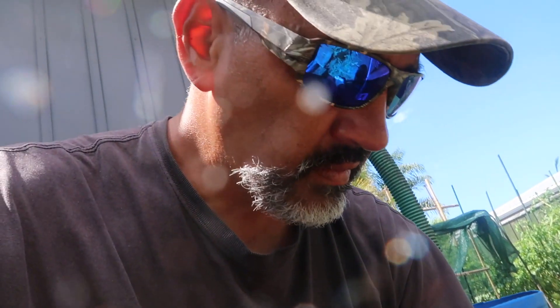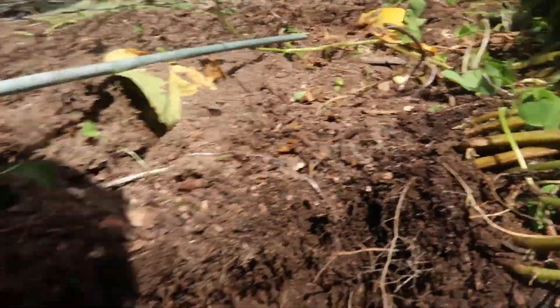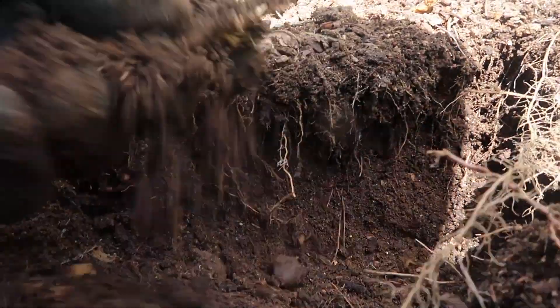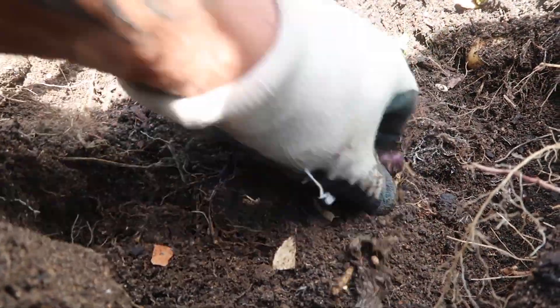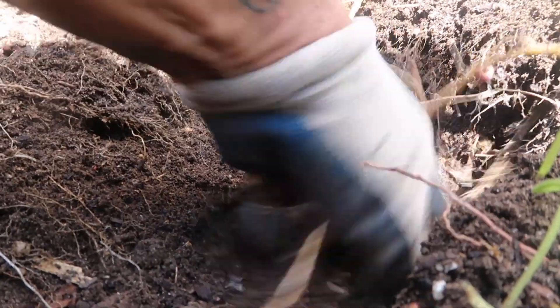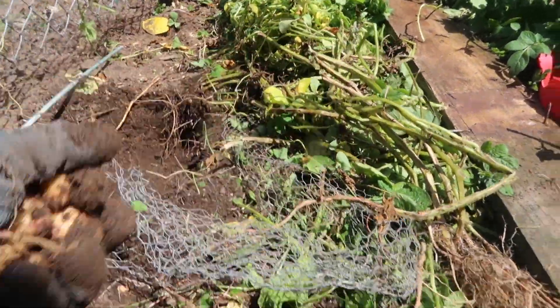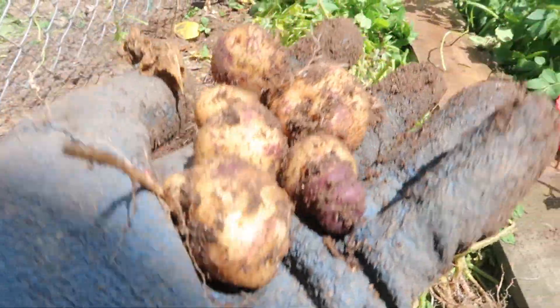I hope you guys are all well. Look at those - I might have a taste of these tonight. I don't want to pull all these plants up but I do want to plant some more beans here, so I think I might dig them up. These potatoes look pretty good. I'll leave some on the ground I think. There you go, I'll give them a bit of a wash too so you guys can see the beautiful colour on them.